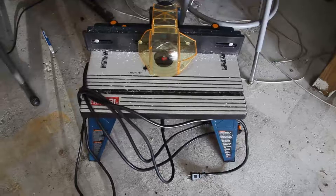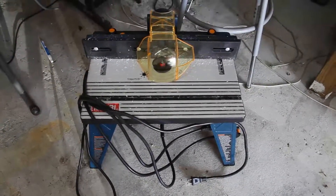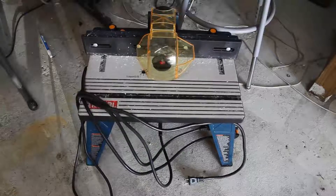This is my inexpensive router table, and in it I have a bit that is designed to round over the edge of the acrylic. Acrylic, when it's cut, can be very, very sharp, and so I recommend rounding over any edge that won't be glued.